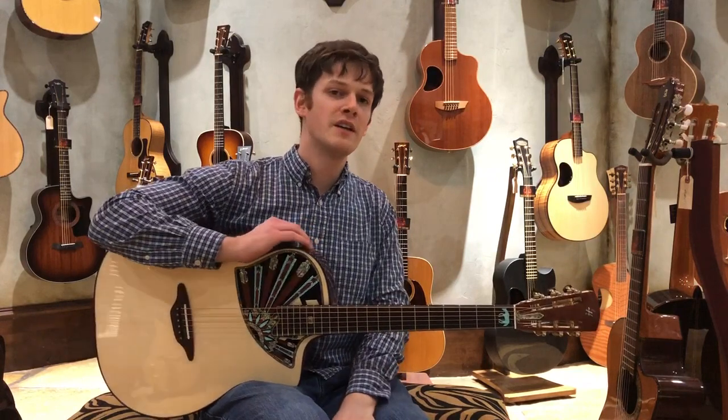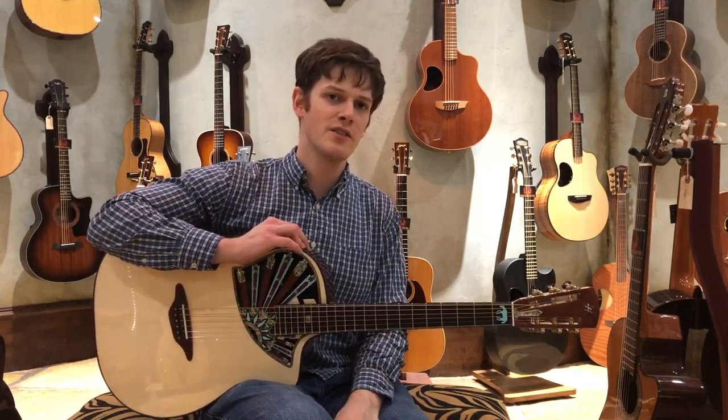This is the only one of its kind that currently exists and it's available right now at theguitarsanctuary.com.